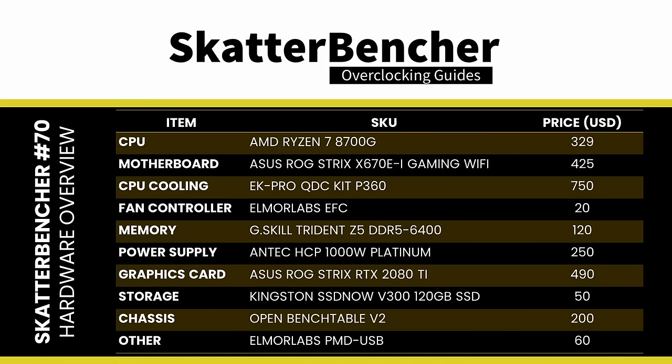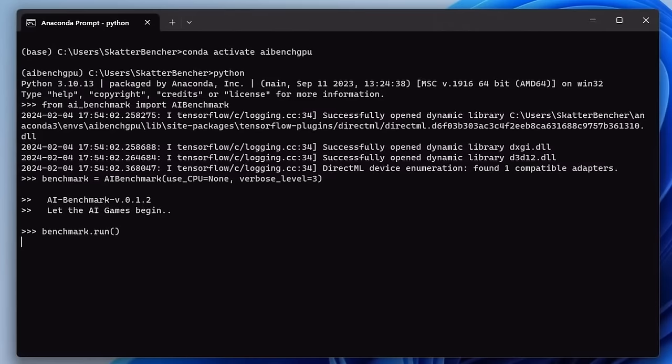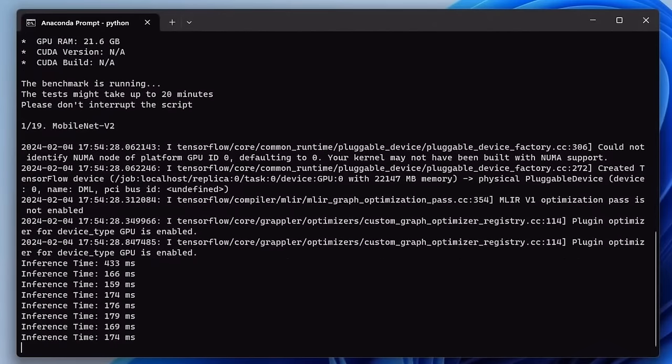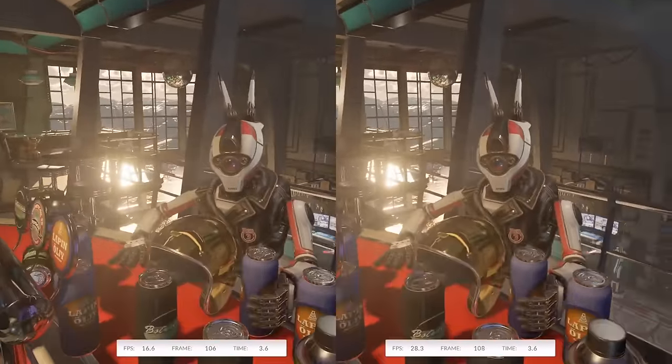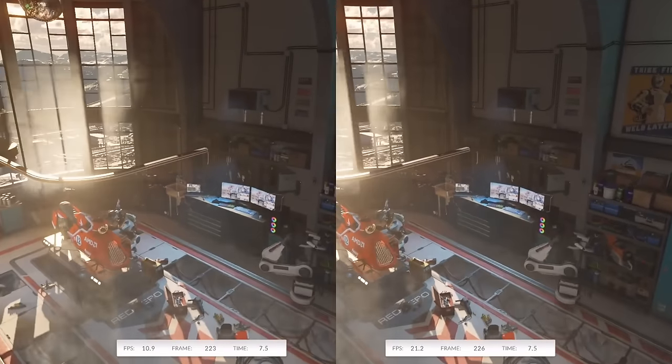The system we're overclocking today runs Windows 11. The benchmark selection is similar to the one used in our other GPU ScatterBencher guides. For AI Benchmark, I rely on the TensorFlow DirectML library. I use the 3DMark FSR feature test to measure the impact of overclocking on the performance improvements between FSR-off and FSR-on.